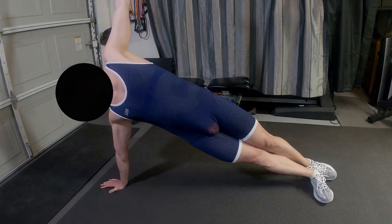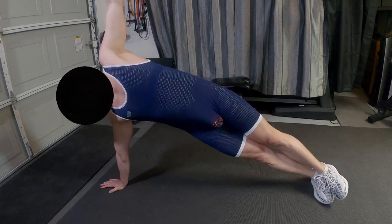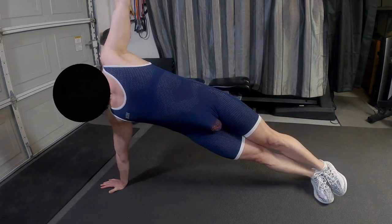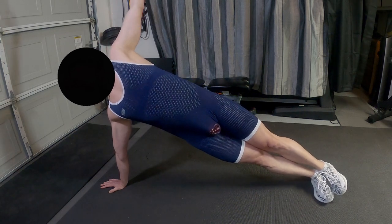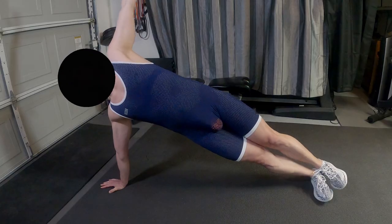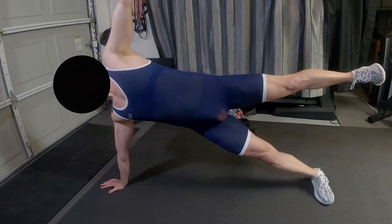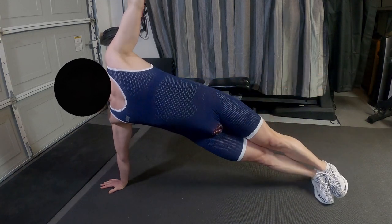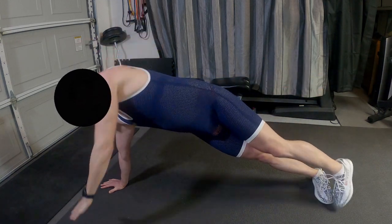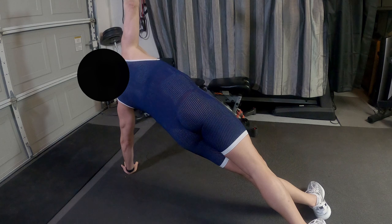Side plank again — winding the exercises down. 30 seconds each time. Actually took, I believe, five pounds and held it above me here for something different. You can take five or ten pounds raised above as well.